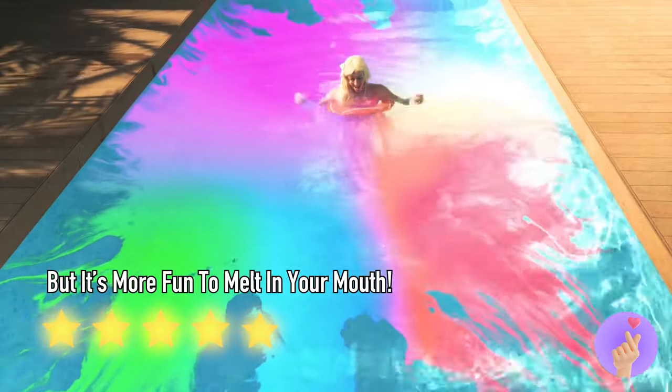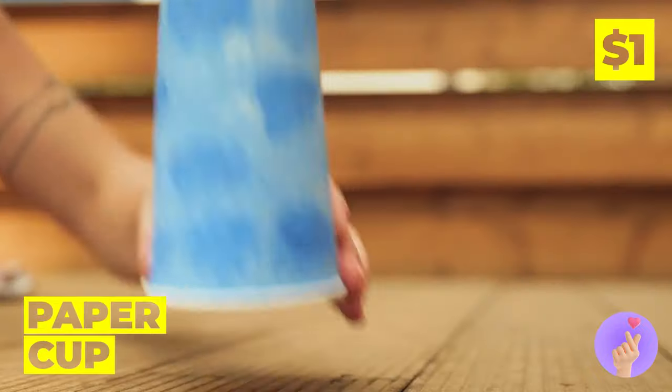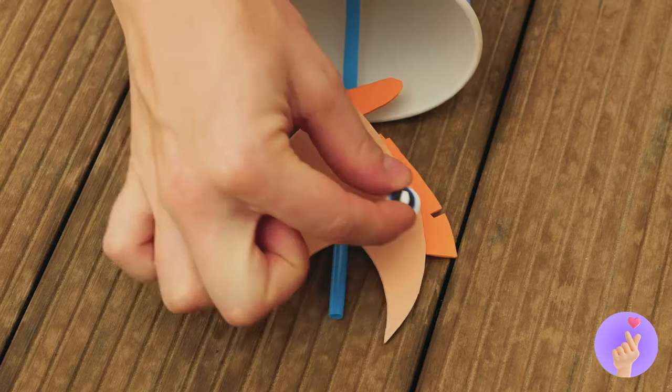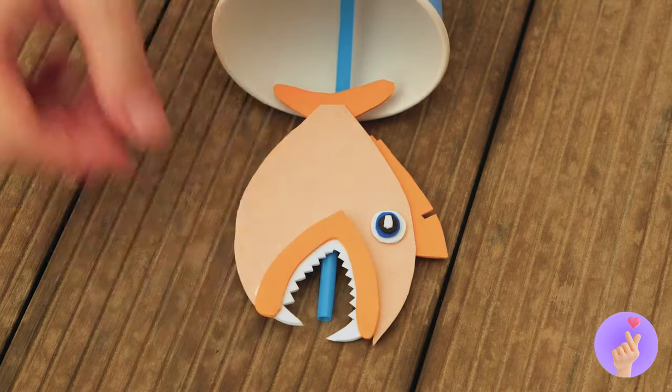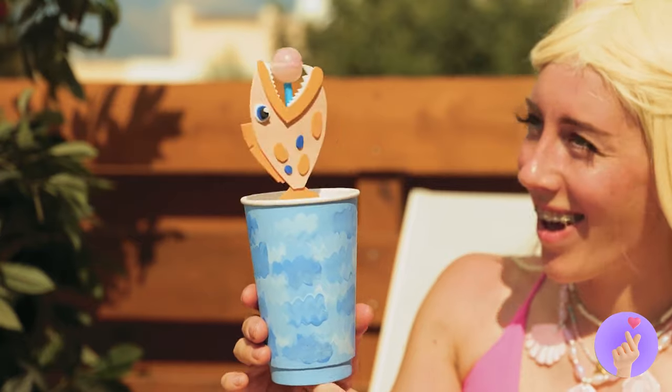I hope it washes off. Yeah, that lollipop's seen better days. Next time, grab a cup, add a stick, maybe add a fish on top. And it'll hold your candy for you.